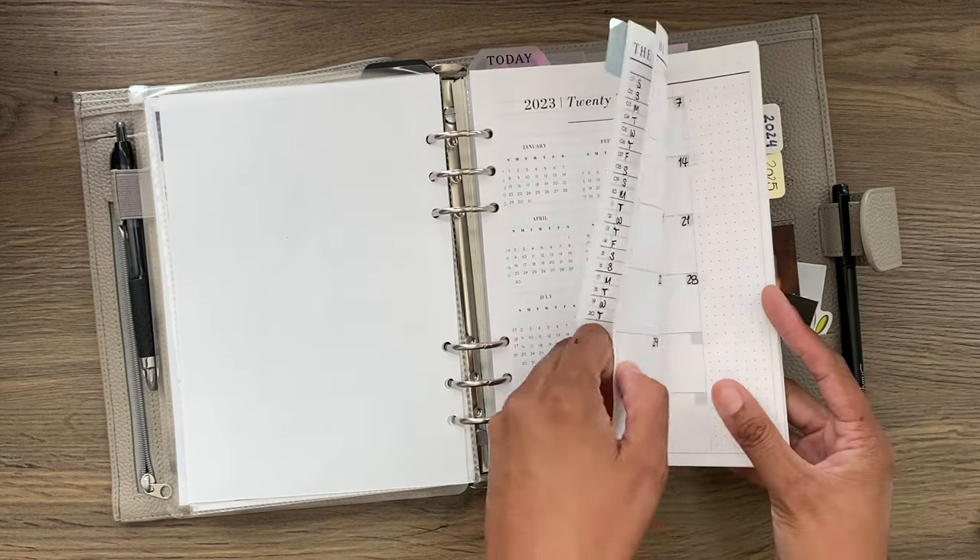Then there's the autumn bucket list — a freebie in my resource library — where you can check off things as you do them. I'm going to try to do one for every season, so winter will be next. And then we have the quarterly challenges — one for each quarter, also in the resource library. This is the Release Challenge: recover, review, and release this quarter. These are fun things to do in a quarter, some free, some more involved, to help you stop and smell the roses and stay focused on what matters.